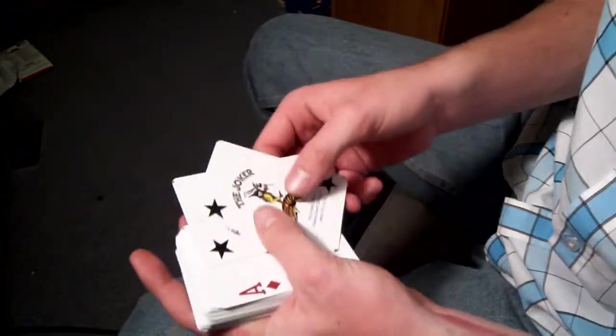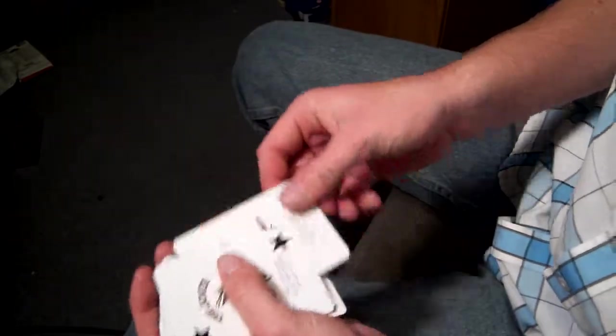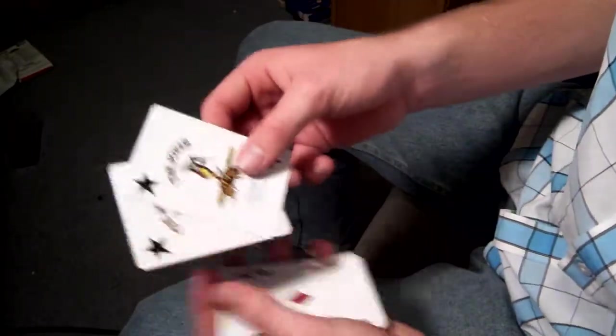Now let's move on to the jokers. These are identical jokers, which makes it really cool for some card tricks that need identical jokers. They're just a normal B design — simple, cool to look at, nice design. I like them.